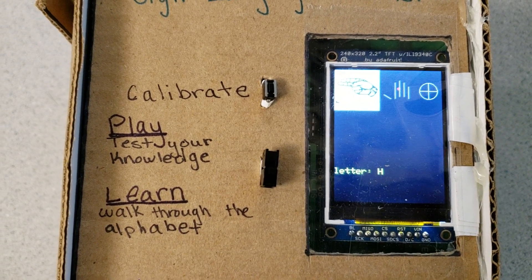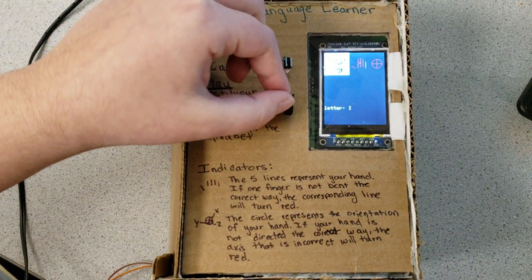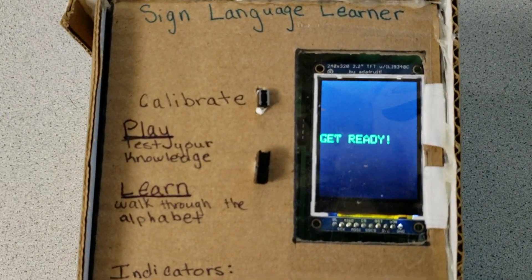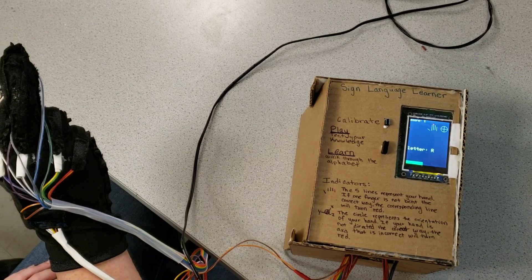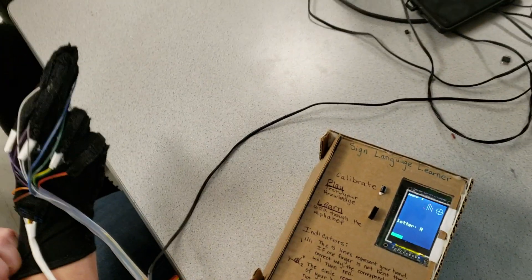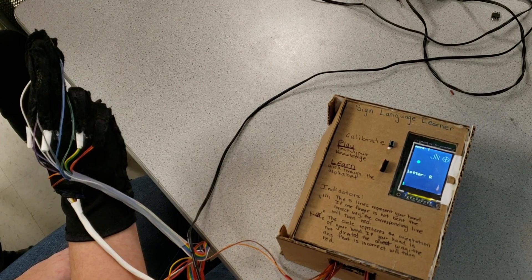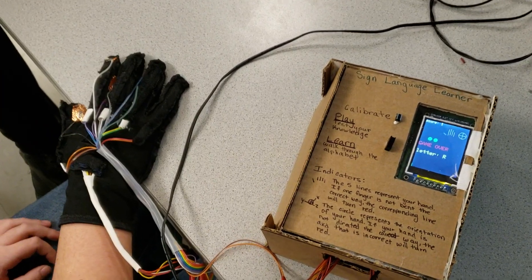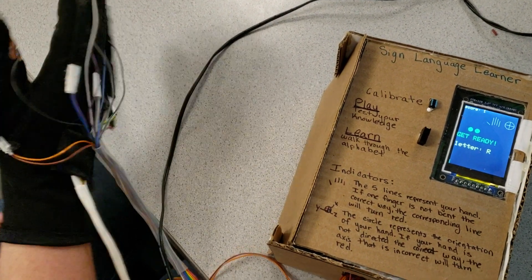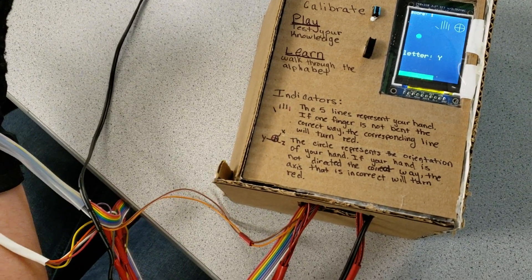In addition to that we have a game mode which you can access by flicking this little switch here. The sign won't show up but it'll just give you a letter and you have to sign it in a certain amount of time. It will still tell you which ones you're doing wrong so you don't get messed up by having one finger be very slightly off. The green bar tells you how long you have until you're out of time. There's an explanation of the indicators on the box.